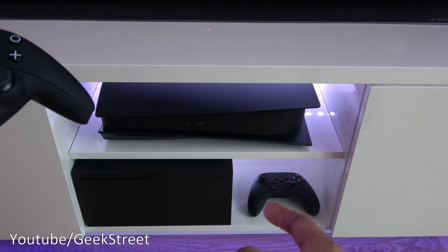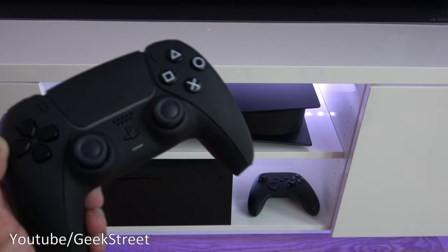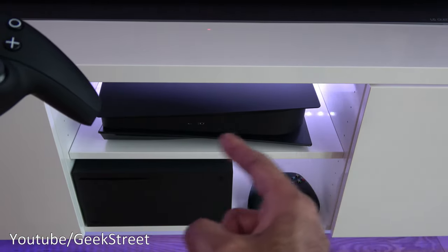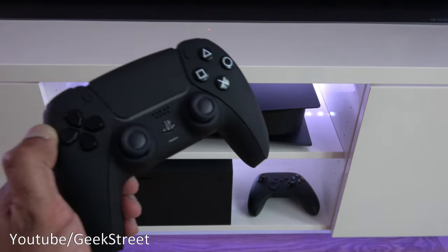I've got my Xbox Series X down here — that's all black with the black controller — together with this, it's a nice addition if you're going for the black plates. I've done a video on this, so check it out — it's in the corner there, click the card to have a look at that.